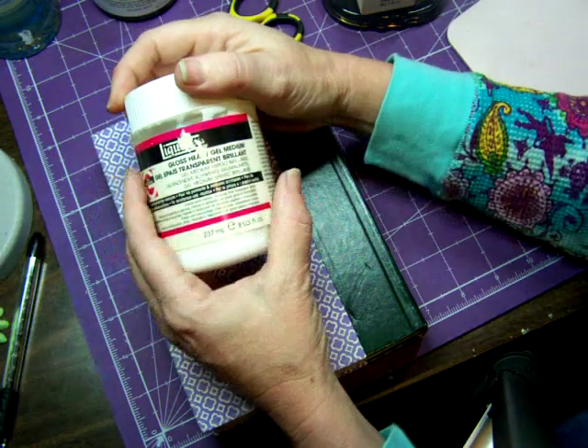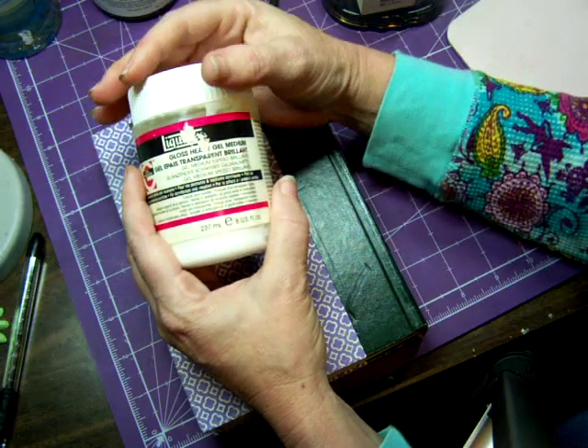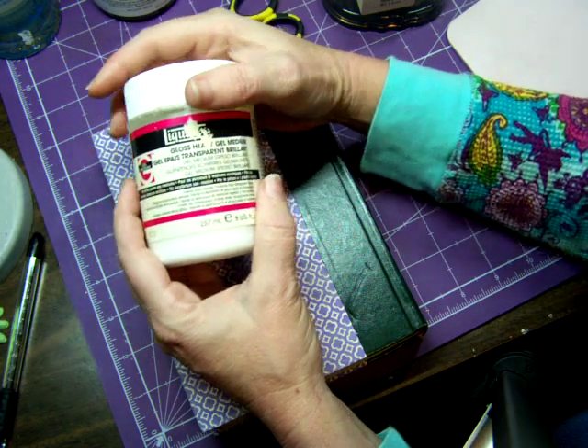Also a gel medium. This is an adhesive and it helps to glue your pages together, glue stuff down. It's a really great product, and again you can get this at the craft store.